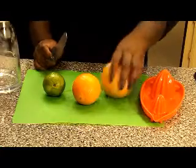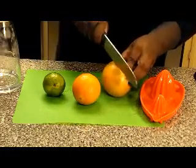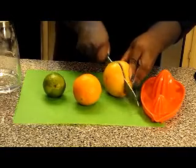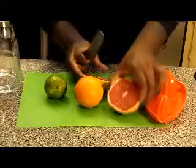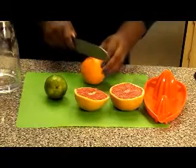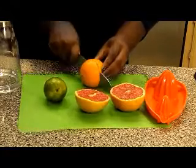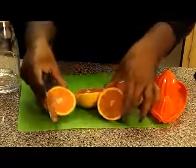I'm going to cut the grapefruit — I'm going to cut it in half. You can see I have a pink grapefruit and an orange.